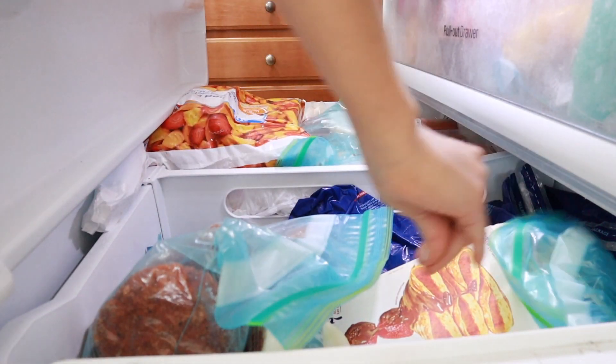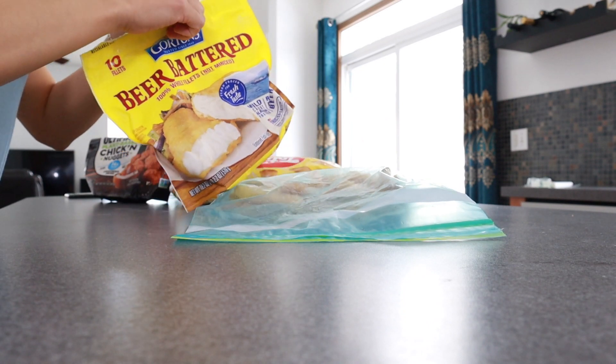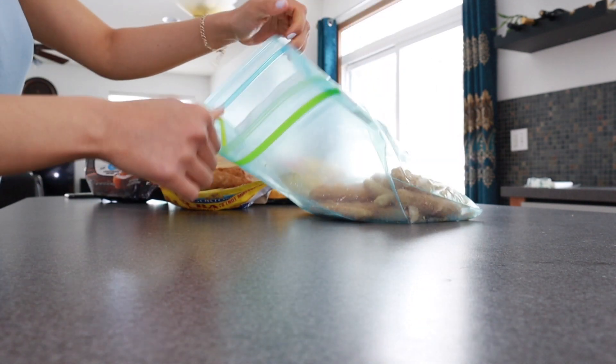I am going to take my own advice and work in sections. There are three sections in my freezer — a top section and a bottom section. The bottom section is broken down into two, so I am focusing on one of the two bottom sections first.